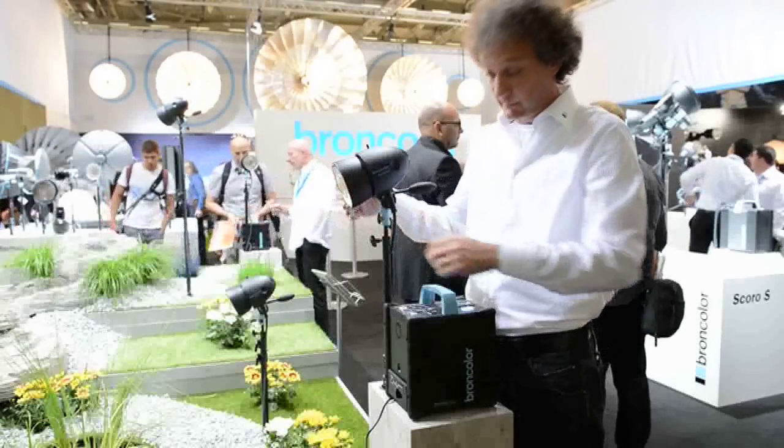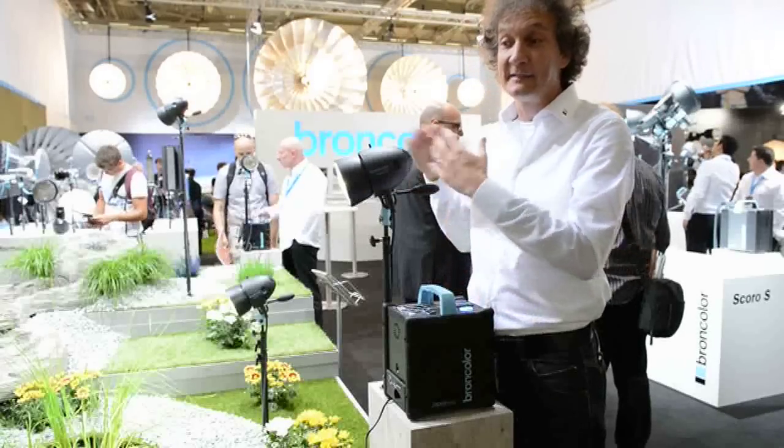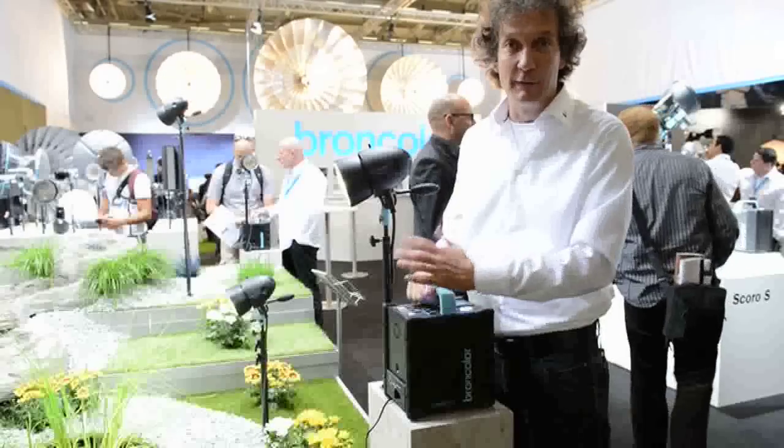So we have a lot of modeling light over a long period of time, and it's daylight balanced if we ever need to shoot a short video sequence after the photo shoot.